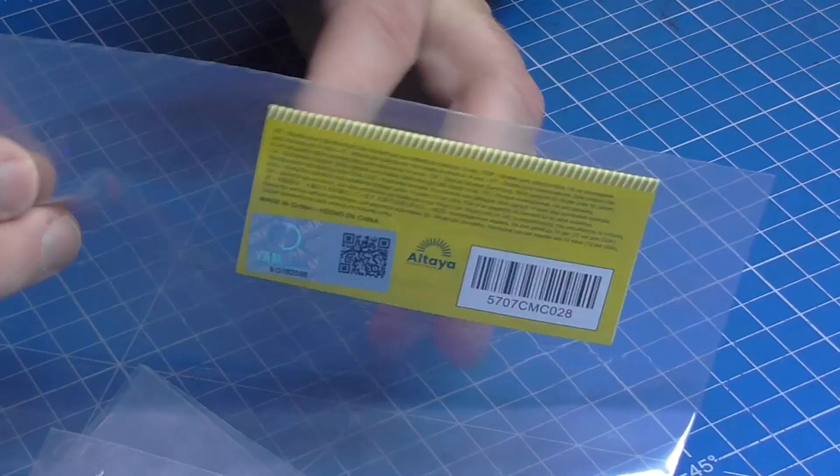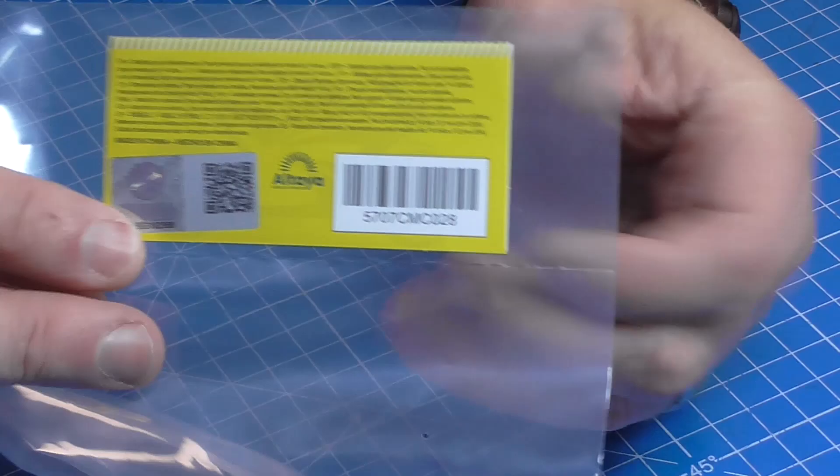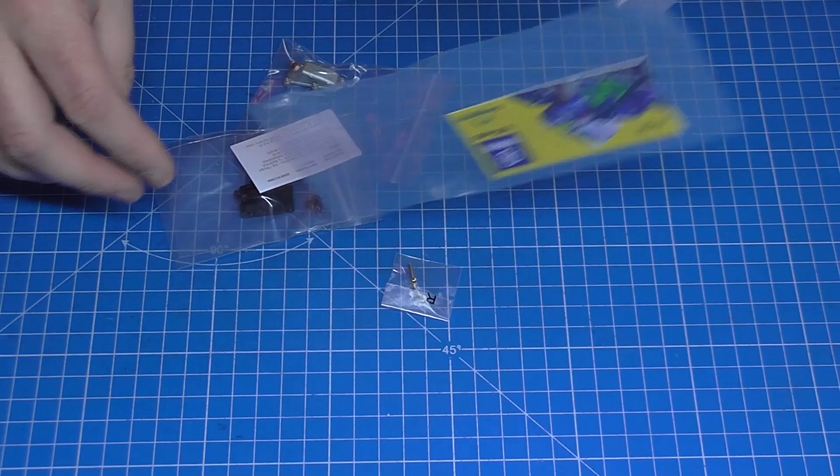I still can't figure out how you know what issue each box is, because it's not on that side. And this is stage 27. On this one, people said the end of the barcode, but that one ends in 28. It's not this number here on the QR code either. So no idea. Anyway, let's get this open.